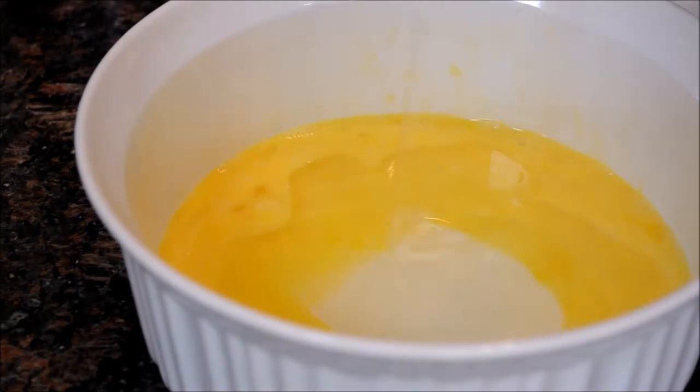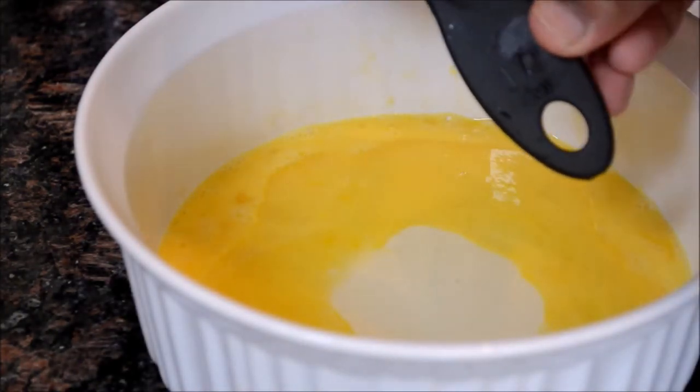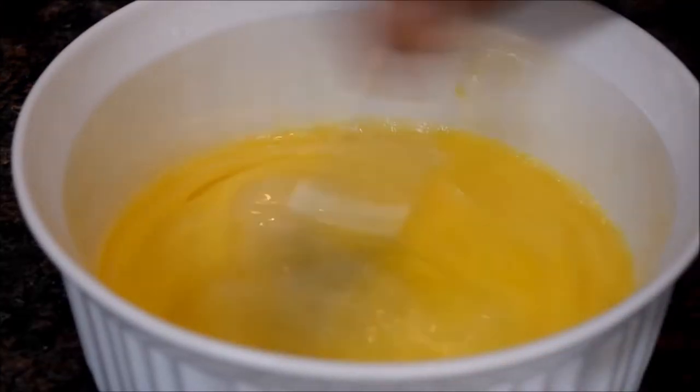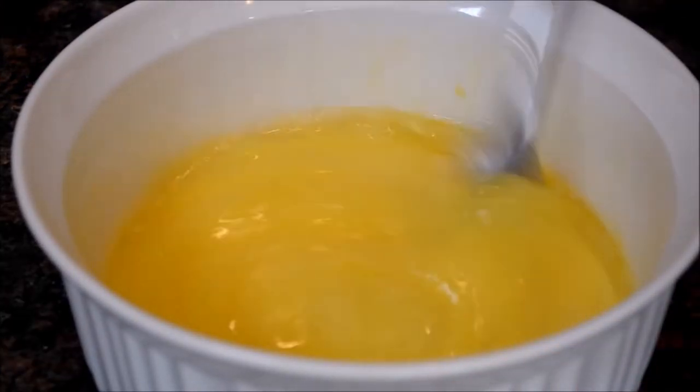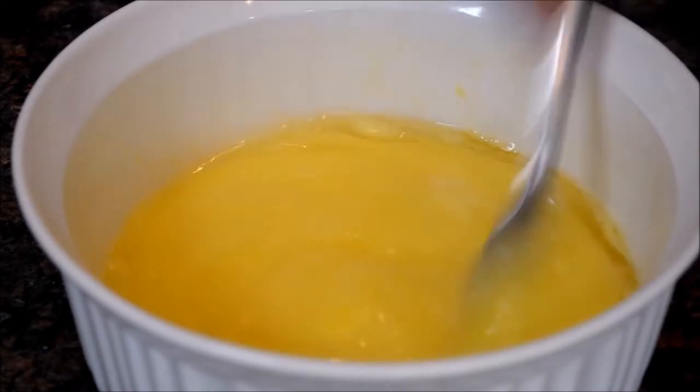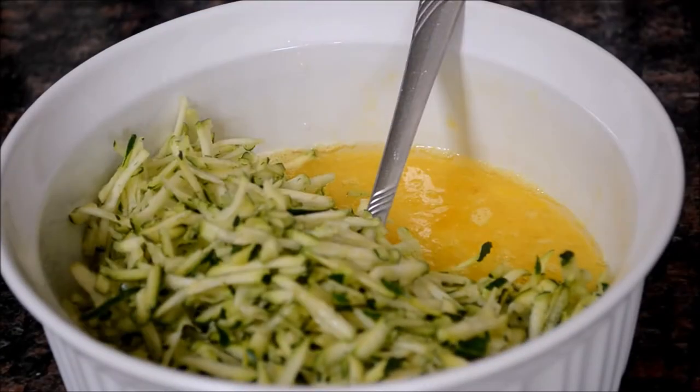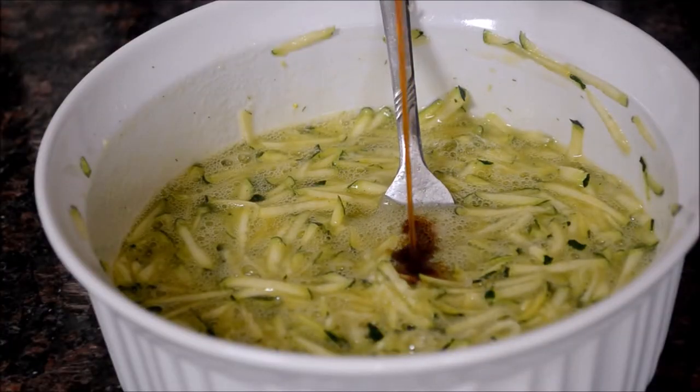Add half a cup of any cooking oil like vegetable oil or canola oil, and a quarter cup of granulated sugar — you can increase the quantity if you like it sweeter. Mix all the ingredients well, then add the grated zucchini.